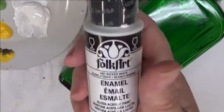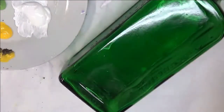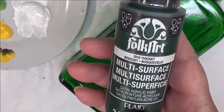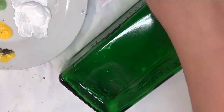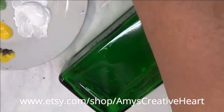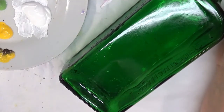I'm going to be using Wicker White and Fresh Foliage. All of my paints are Folk Art paints, a mixture of multi-surface and enamels. Then I'm going to be using Thicket, Licorice, Real Brown, and last but not least my Moon Yellow. Whatever colors I'm using, you can vary from those if you want. You don't have to use the same color combination — whatever you have on hand. If you use a different product, that's fine. I am definitely not picky.